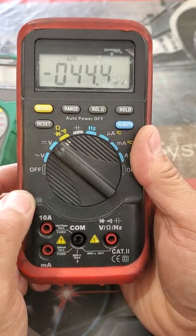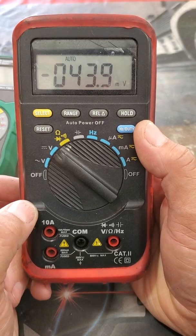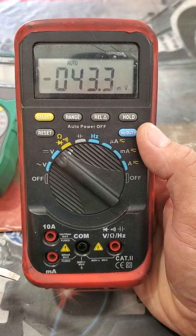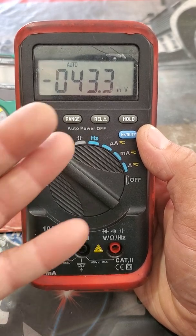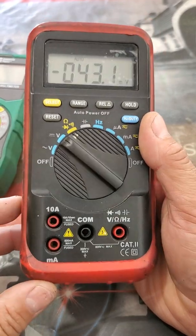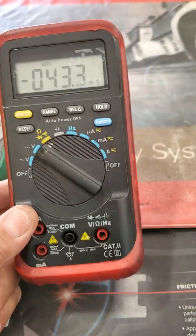Right now we're going to go over what we use mainly in the automotive industry, which is DC. Until we get into electric cars, we'll be using AC. It's giving me a random reading, which isn't necessarily normal but not surprising. I also don't have the top-of-the-line meter — I don't have a Fluke. I'm not even sure what brand this is; I probably picked it up at a parts store.